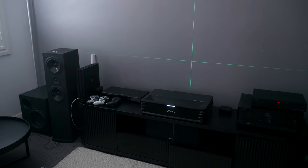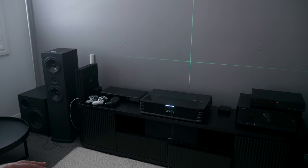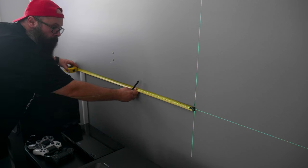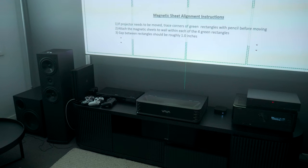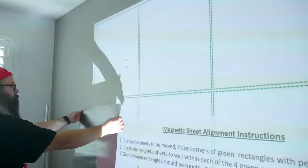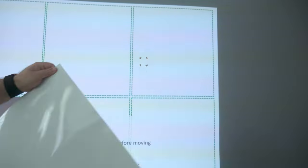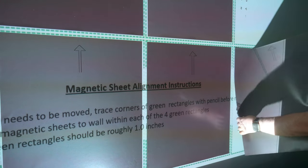Moving to the installation — what makes this an interesting product is that the mounting system is really unique. After measuring out the center, I was able to get the projector lined up using my laser level. On the provided USB stick, there is an install grid which shows the position for the magnets. You could trace out the boxes with a pencil, but in my case I was comfortable enough to use the laser light and get the magnets into place. The magnets are sticky enough to hold well to the wall, and even with a few test peels it didn't affect the paint, which is really good.